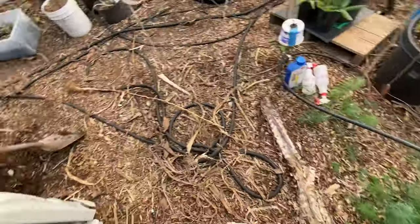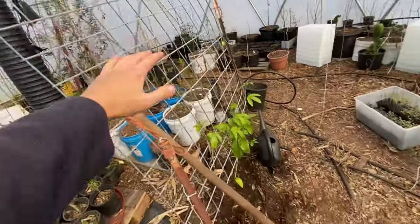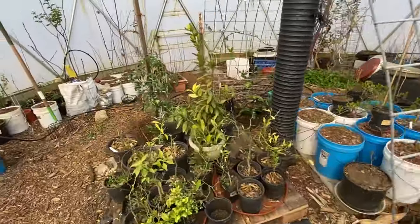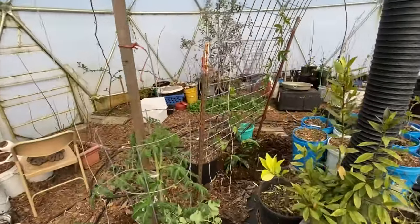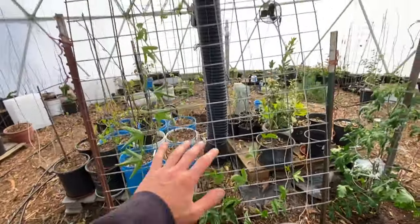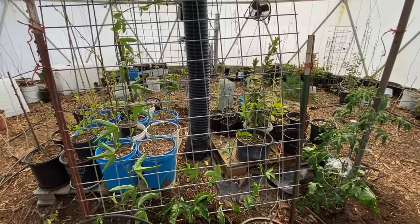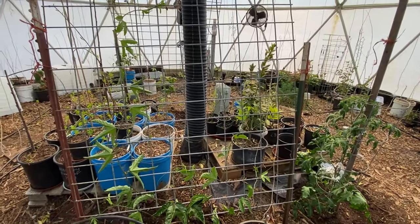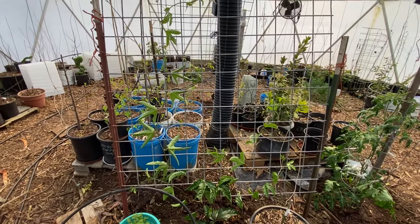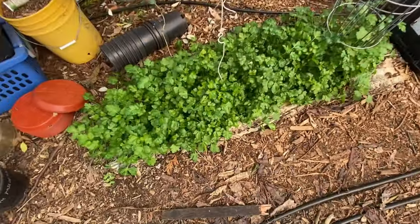I got some dill in here. I set up this trellis to grow passion fruit — this is the Frederick passion fruit variety, and then the one on the other side is a seedling of a purple passion fruit that I planted myself. Hopefully by the end of summer this trellis will be covered with passion fruit vine, and hopefully the following year I can get fruit. They might freeze to the ground, but passion fruit should still fruit from the fresh growth that comes out from the root system.